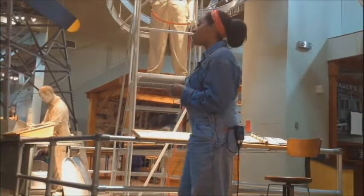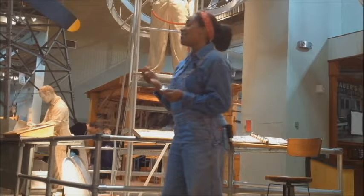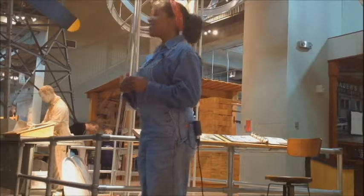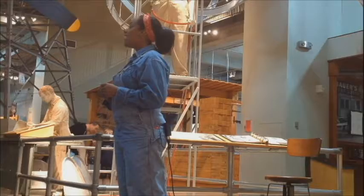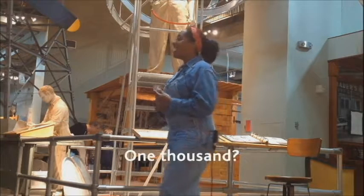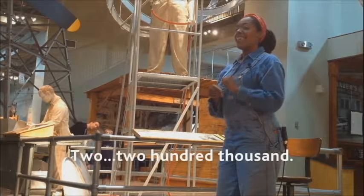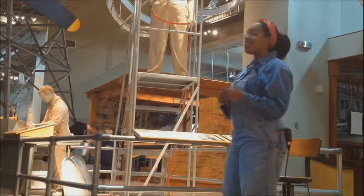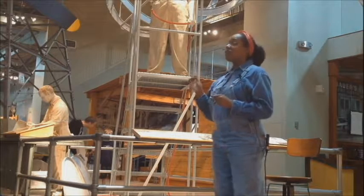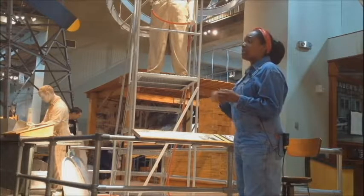Any ideas on how many rivets are placed on an airplane such as this one? Guesses ranged from a thousand to a million, but this plane holds 400,000 rivets on it. Yes, 400,000 rivets are placed throughout the wings, the nose, and the tail of this airplane holding it together.